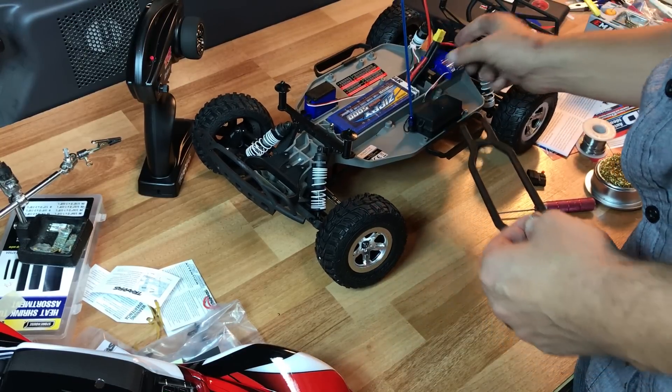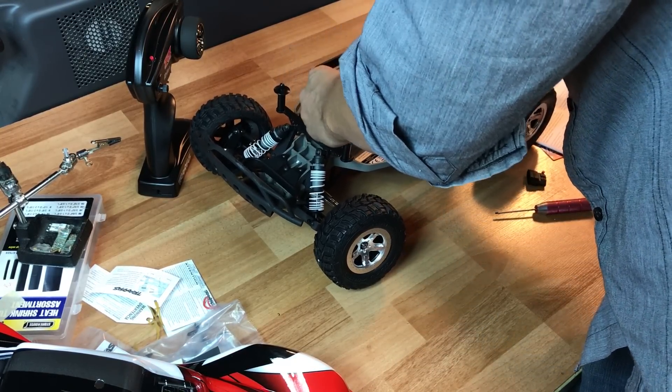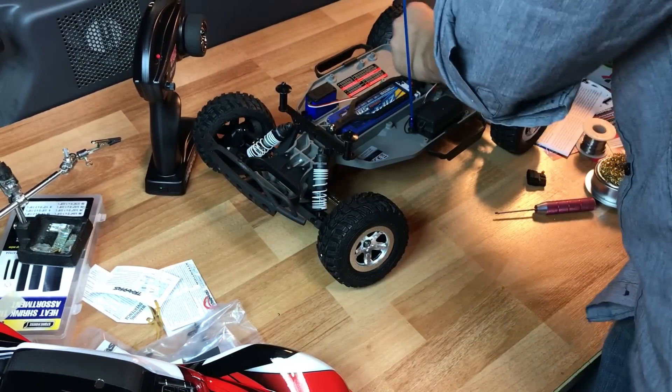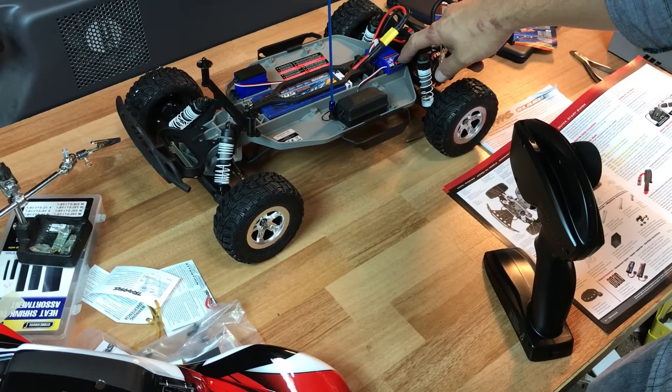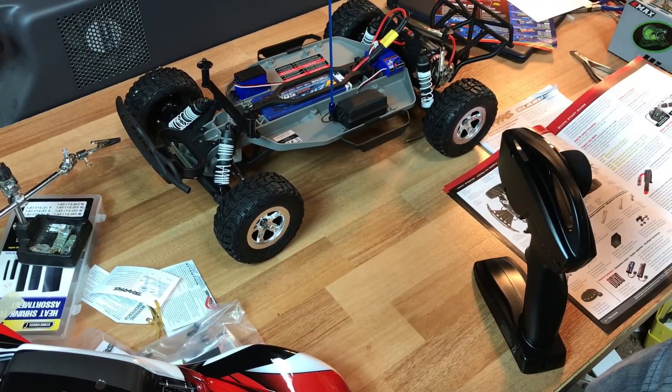I'm going to put in this battery — a 5,000 milliamp ROAR-approved 2S LiPo. I'll turn on the radio, plug it in, and here is the on/off button on the ESC where you turn it on and off.